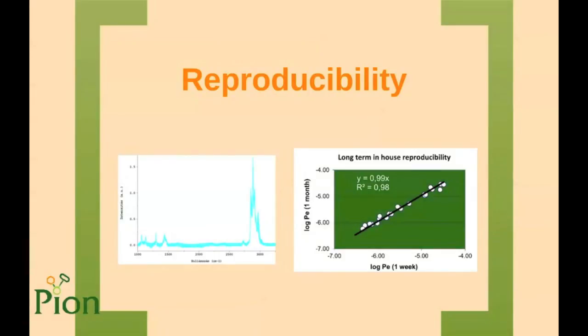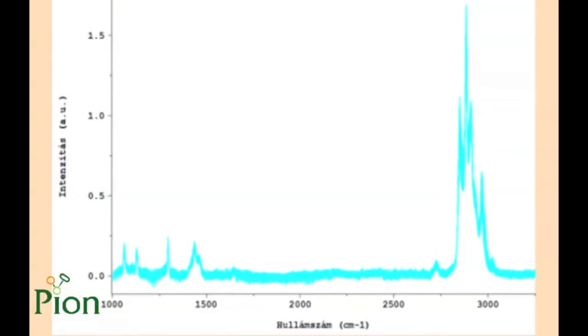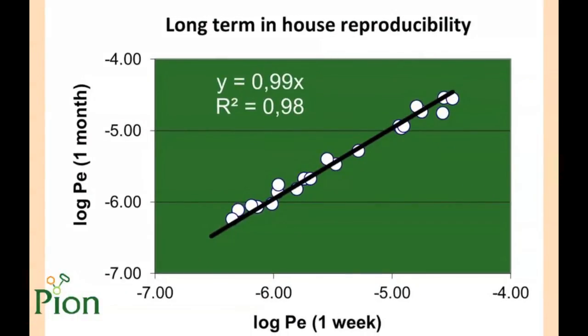I would also like to talk about reproducibility, as this is always a key question in every 96-well plate based high-throughput technology. The first slide shows 390 Raman spectra overlaid, as the total surface of the membrane was scanned. Since Raman spectra are qualitatively and quantitatively related to composition, this proves the membrane is distributed homogeneously on the filter. The second study is a long-term in-house reproducibility test: plates were stored for one week and one month at room temperature and the same experiment was performed on both. The slope of the line and the R-squared value demonstrate good reproducibility and stability.